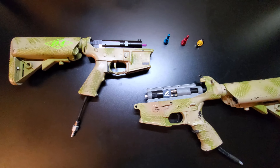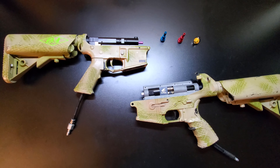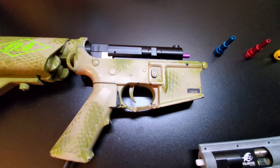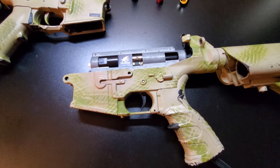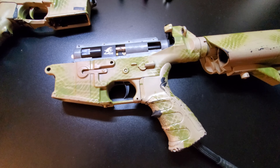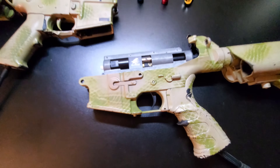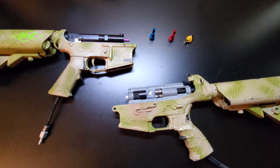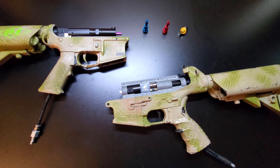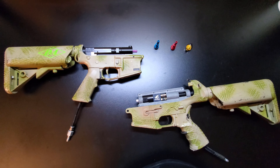Bottom line: both these systems are very reliable and both will give you great trigger response. The biggest difference is that with the Polar Star Fusion Engine you get a little bit more adjustability than with the Polar Star Jack. However, the Polar Star Jack is great for somebody just getting into HPA who doesn't necessarily need to shoot a high FPS or have that modularity. Even with the Jack you can still change your FPS a decent amount just using the regulator. Let us know in the comments which system you like better or if you prefer an alternate system — we'll see you in the next video.